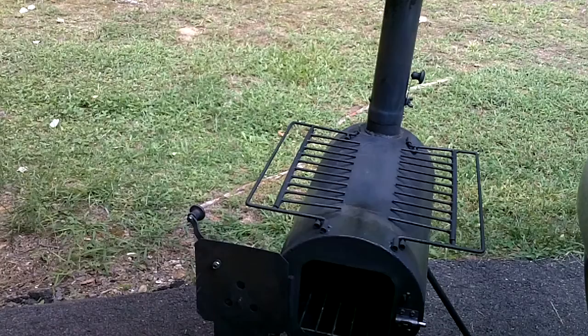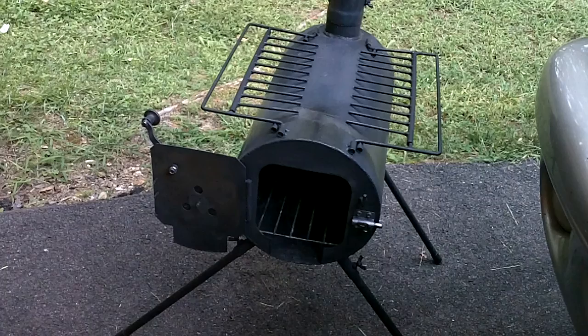One of the complaints about this stove that some people have mentioned is that the spark arrestor clogs up. I'm going to show you a quick and easy fix for that — very cheap and easy to do. What I did was I went to the local hardware store.